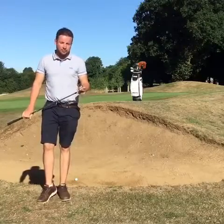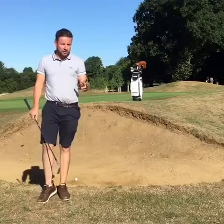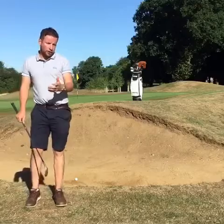Good morning, this is Joe Pepperell, PGA Head Professional at Oxford Golf Club, and once again what a fantastic morning we've got here at Oxford's Hidden Gem. Today we're going to demonstrate for you a 30-yard bunker shot — a tricky shot in golf.